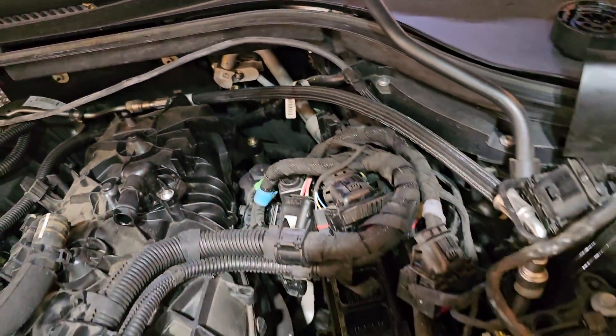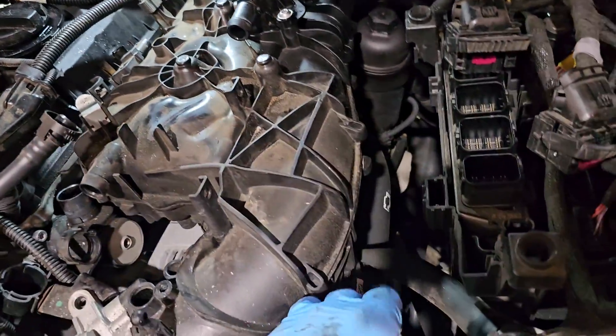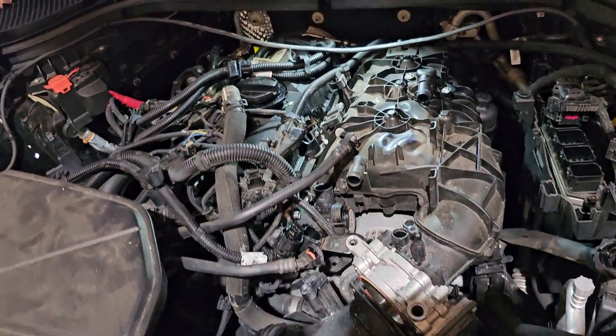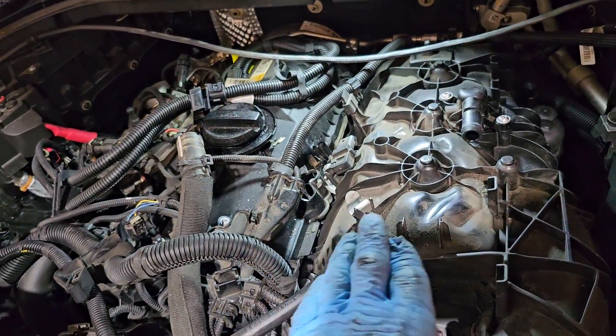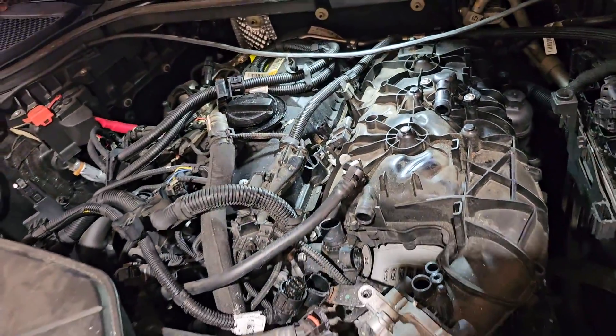I still need to remove the intake screws — there is another screw keeping the intake in place. After undoing all the screws for the intake manifold and removing the hose from under the intake, the next step is to make sure there is no debris in the valley between the intake and the engine, because when I remove the intake all that debris can fall inside the engine.